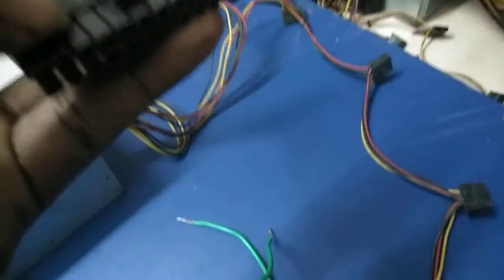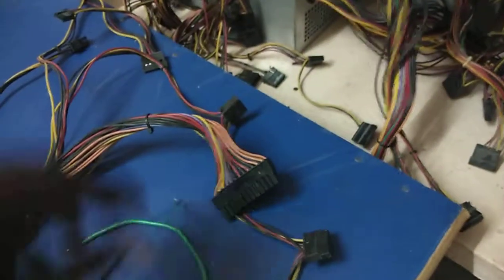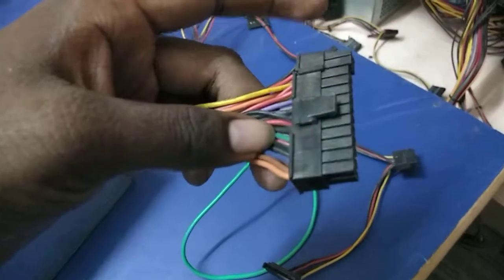These two pins — the green and black wires — are short circuited to check if the SMPS fan is running or not. So I am going to short circuit the green and black wire of the 20 or 24 pin jack. I am now short circuiting the green and black wires.